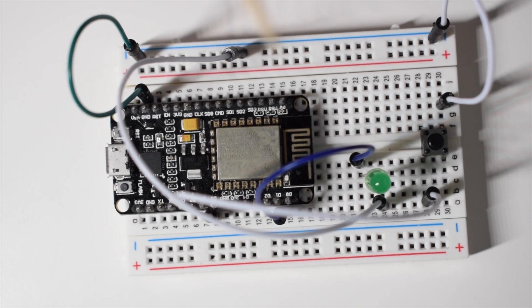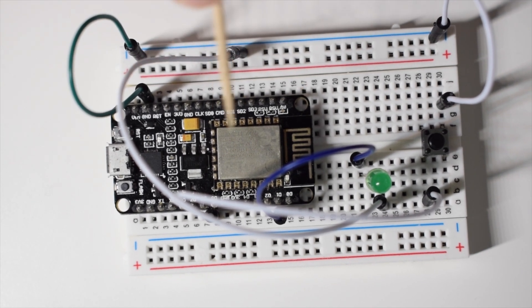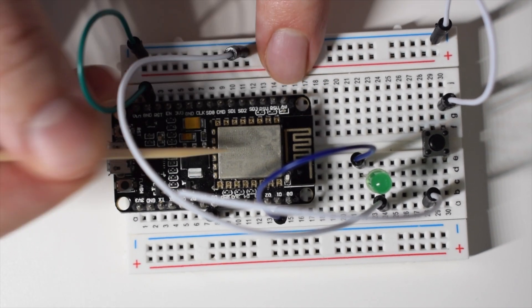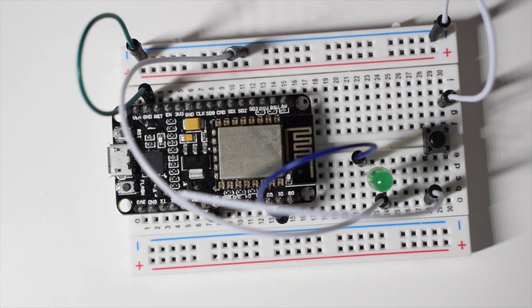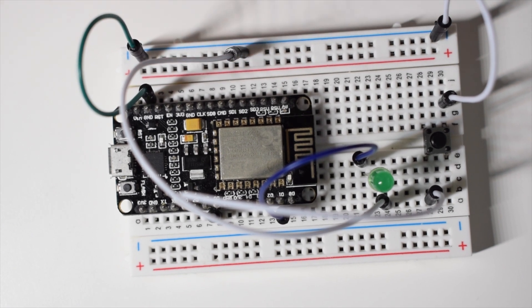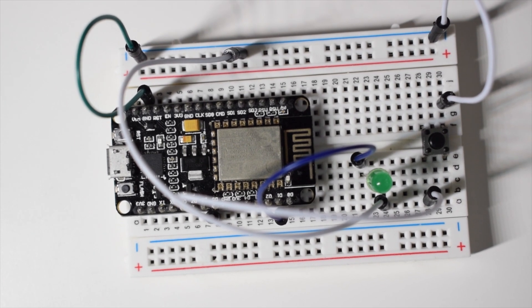Anyway, let me just quickly fix that. What we're going to do is basically replicate the circuit that is there internally on the board when the mode is set to pull-up — we're just going to build a pull-up externally. That's why at the beginning I mentioned we'd need a 10K resistor. Let me disconnect the cables first so we can do it again from scratch.